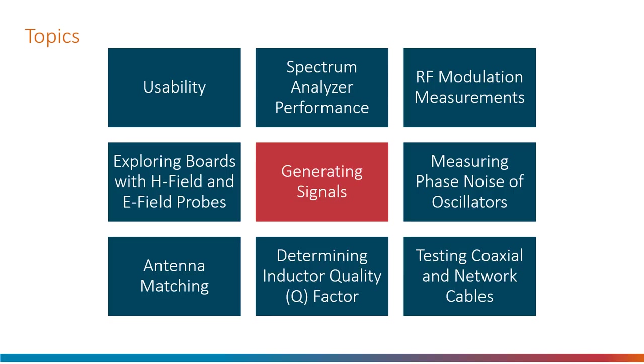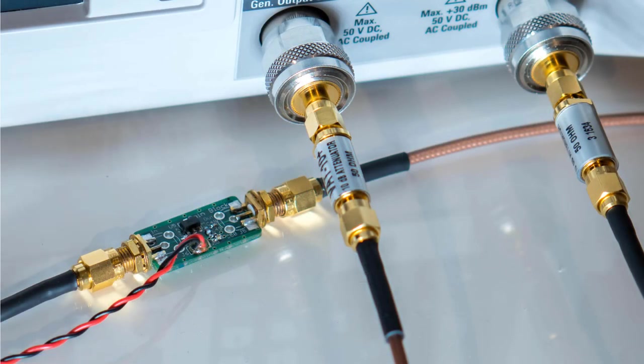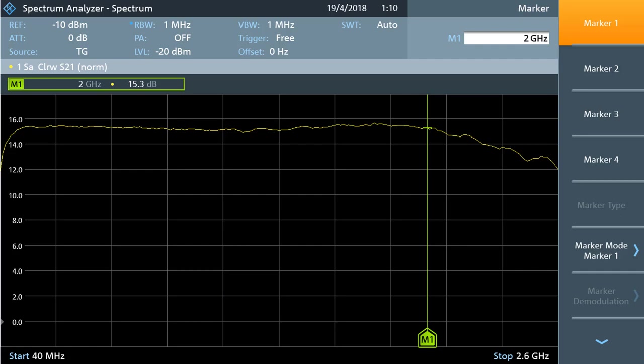Another nice feature is a built-in signal generation capability. It can be used independently or tied to the spectrum suite. As an example I used it to examine the response of a homemade amplifier and it worked as expected. This is a normal use of a tracking generator, and even without it there are workarounds such as using an external signal generator.